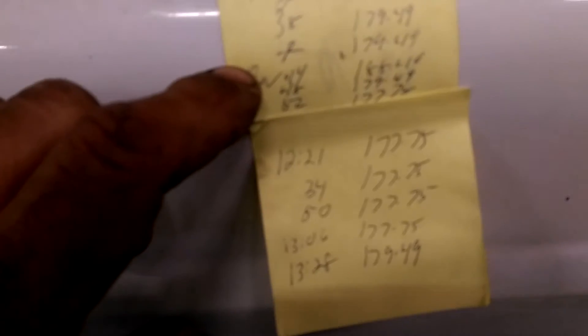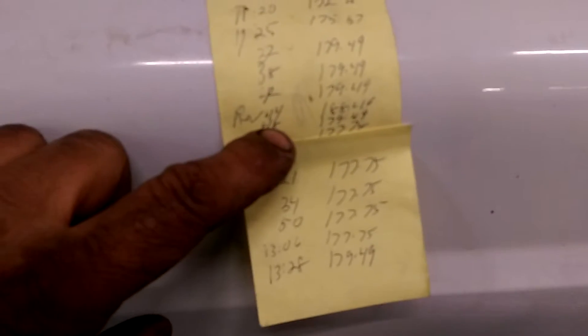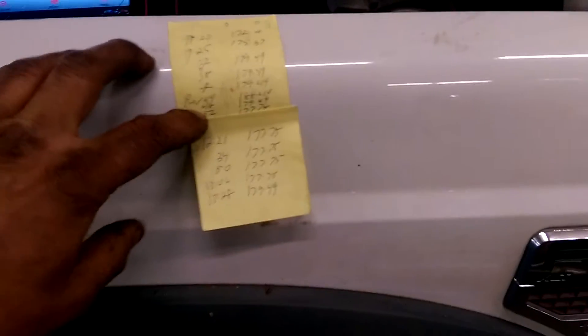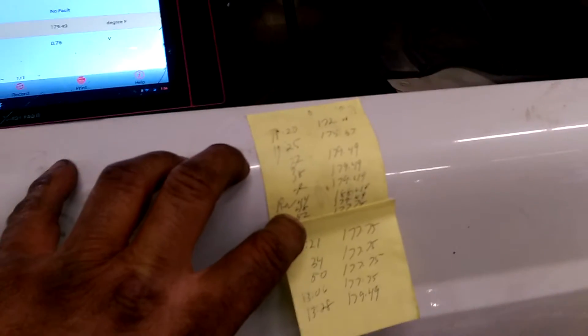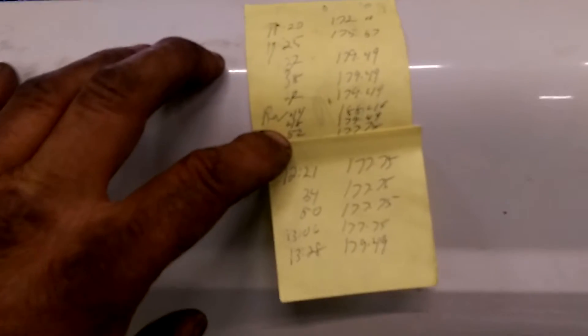Then I got in the truck and revved the engine to 2500 RPM to put some engine load. I had one of my guys watch it, and when he called out 188.46, I let it idle back down. Six minutes later I was down to 179.49, and then it went all the way down to 177.75. That was six minutes later.